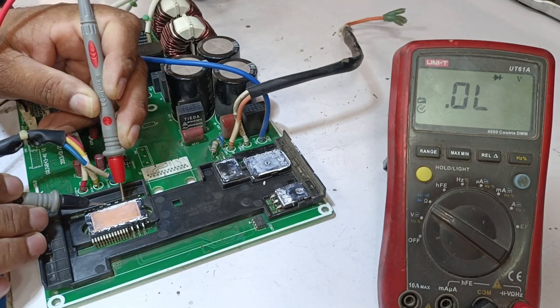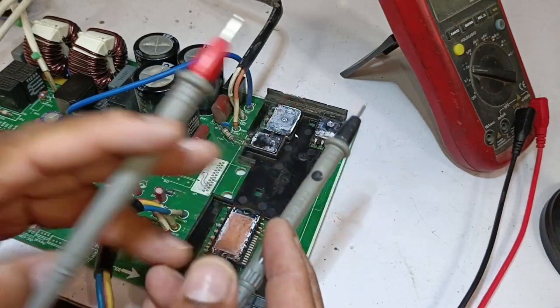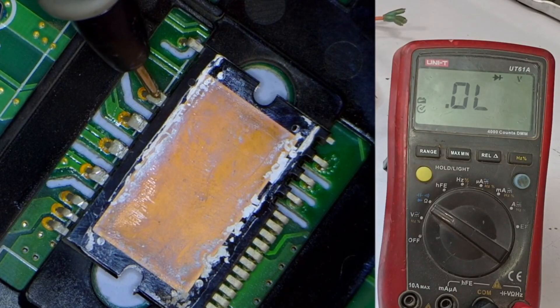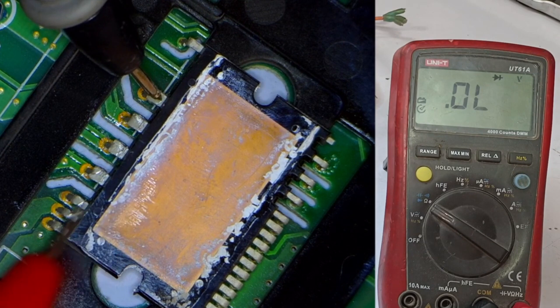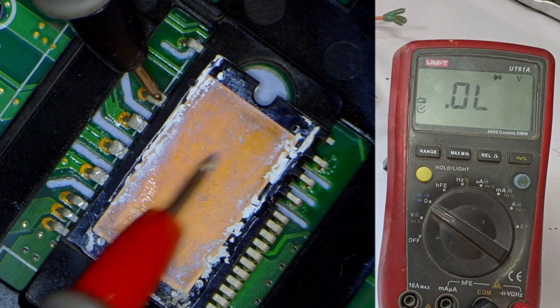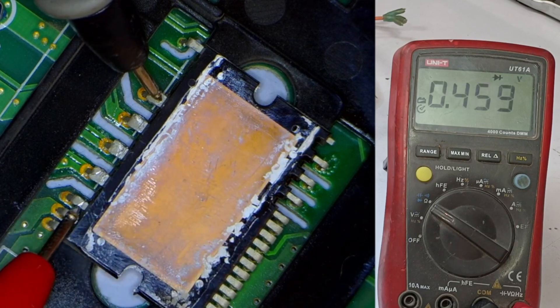Moving to the next point, which is the WVU, we'll check it to ensure there is no short circuit. After that, I'll reverse the polarity of the probes, meaning the positive probe will go to the negative point and the negative probe to the positive point. You can see that it shows some voltage drop, about 0.380. This voltage drop seems a little low, which means the IPM could either be faulty or still functional — there are both possibilities.